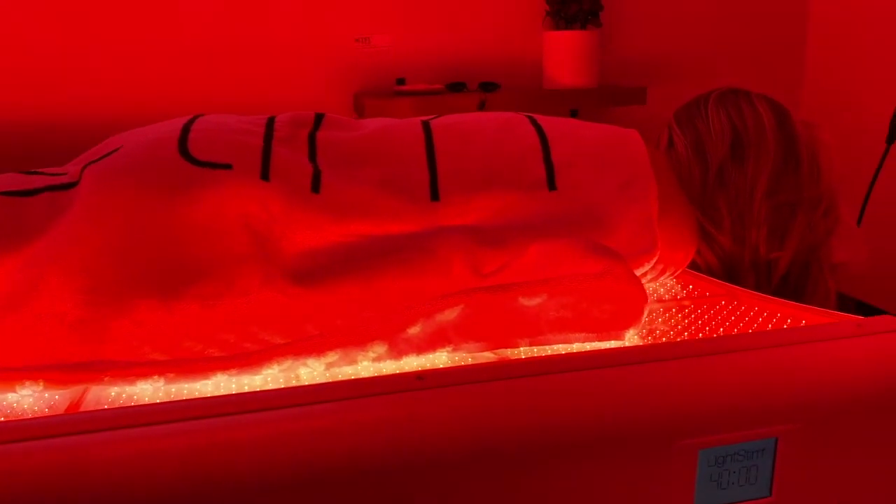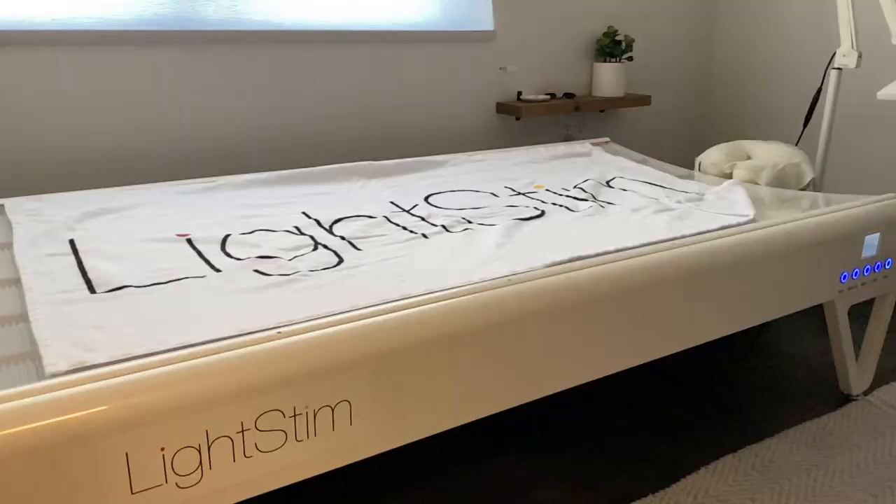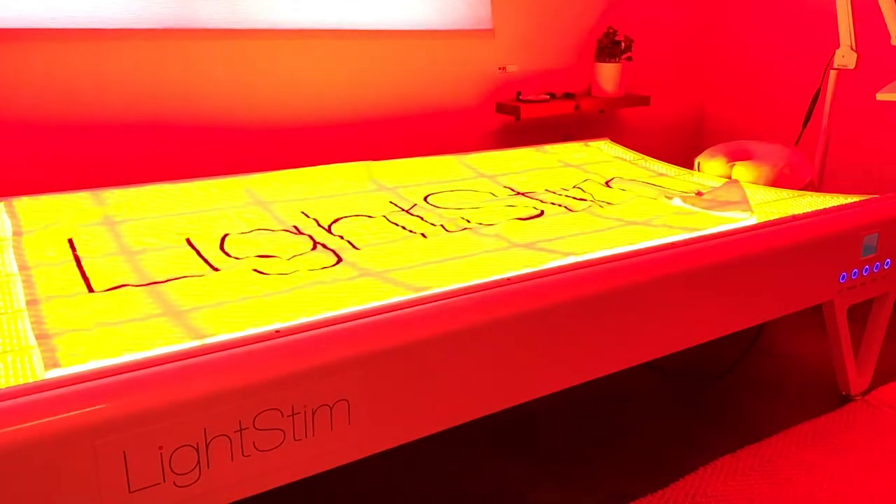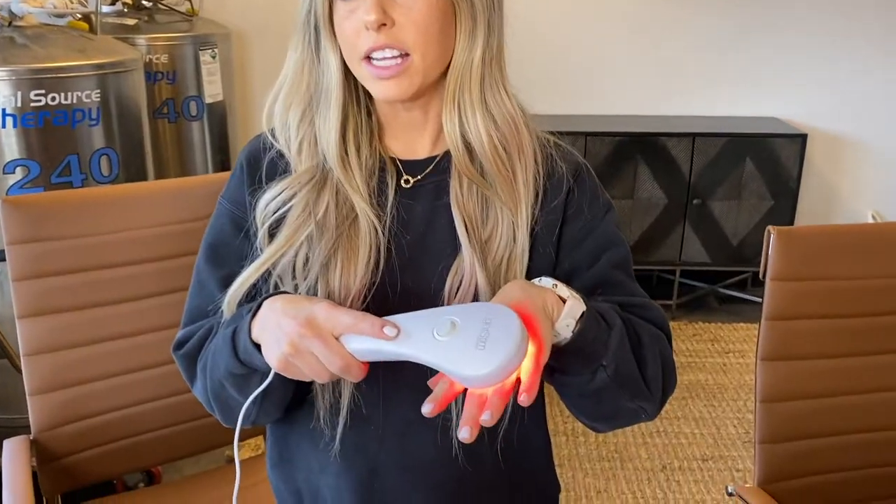The lights on here are the exact same lights that are on our big bed. You can't see some of them because they're near infrared and infrared, so they're on, you just can't see them. The great thing about this is if you are using our bed and you would like a little bit more relief during the week, you can go ahead and put this on the area that you need.